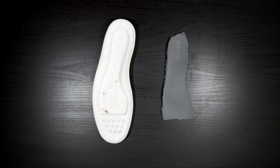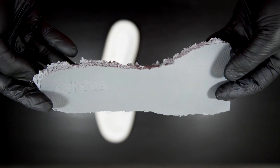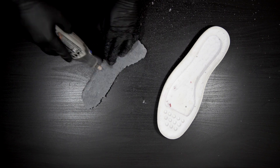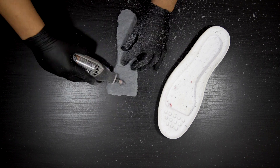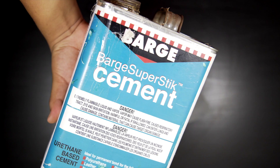To perfect the fitment and how it sits on the midsole, I'm going to be sanding off the edges of this. The fitment on the midsole and the foam is ready to go, so now it's time to start gluing them in.